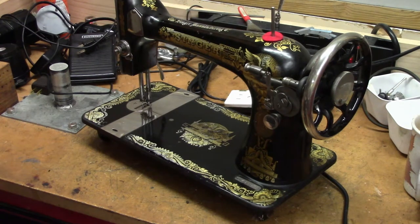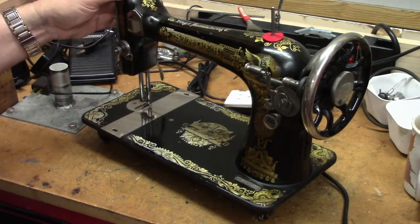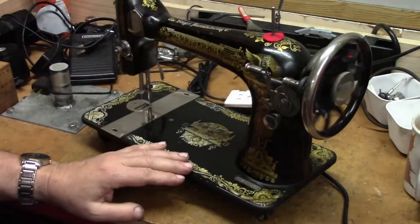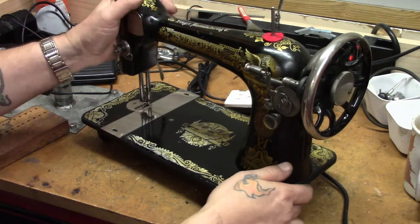On the bench today is a Singer 127 vibrating shuttle machine made in 1914. I have done some work on it and then it got put aside. Everything inside the business area and the needle bar area has been taken apart and cleaned, and the machine is free. One would think that if a machine spins that freely it wouldn't be anything to worry about. Let me show you why it is.